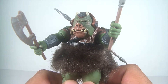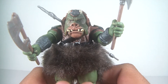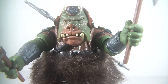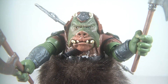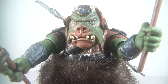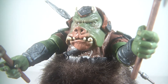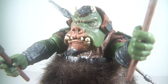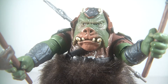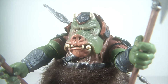He's awesome. A lot of people put this guy as one of their top 10 figures, and I can see why. Just look at the head sculpt — I mean, you can't get more screen accurate than that. The paint applications, the detail, the mold — it's just amazing. The tusks look good and the horns on top of the head are nicely painted on.